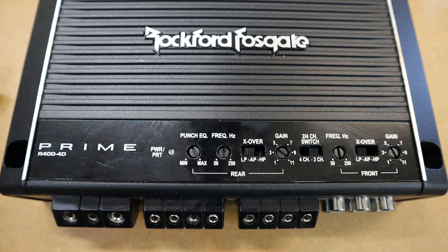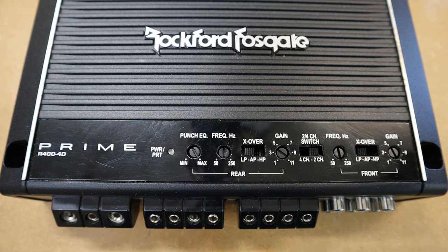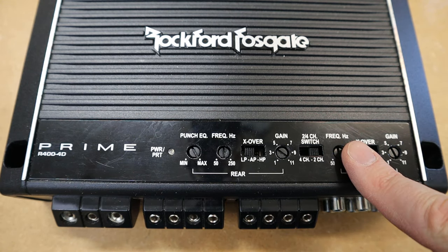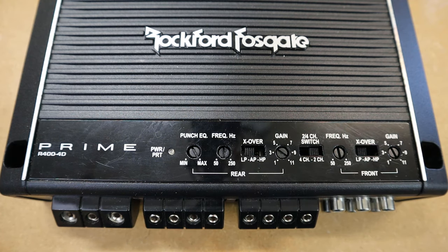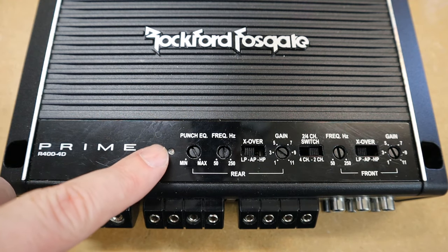Because this is a four channel amplifier, the typical setup is to run the front channel on a pair of mids and highs and bridge the rear channel to run a subwoofer, so there's going to be a bass boost on the rear channel.